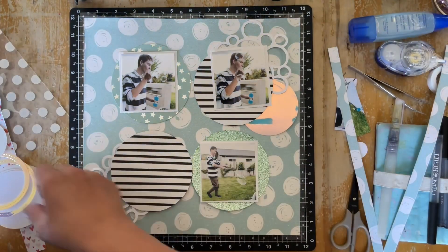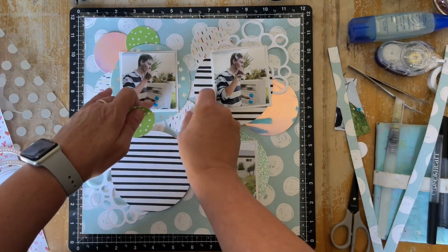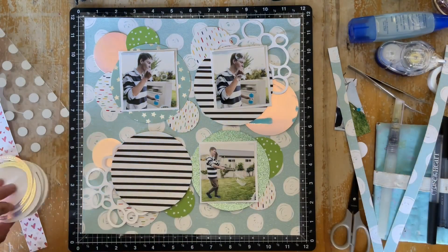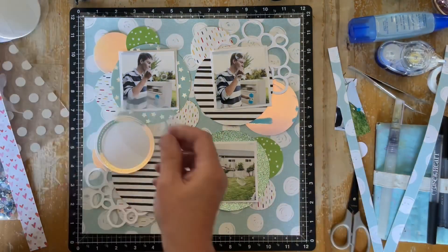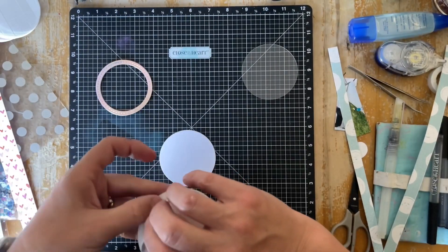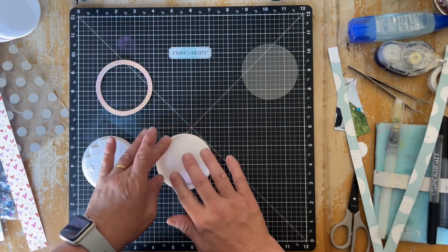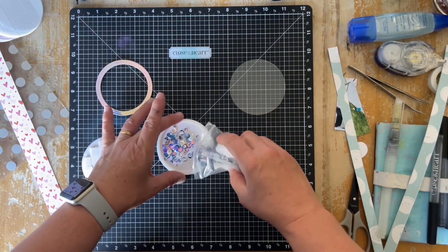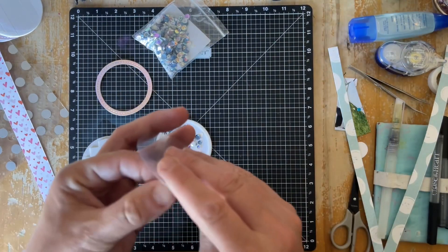Playing around again with the placement, popping bits in and trying not to put too much of the same patterns near each other — all of the circles are a different size. I decide I'm going to use one of the circle shaker windows, so I've cut from the holographic paper the top piece that I'll stick down once I've put the sequins in and adhered the acetate on top. I'm putting in some Bluebell loose sequins, which have that nice iridescent look, adding to the whole bubble sensation.